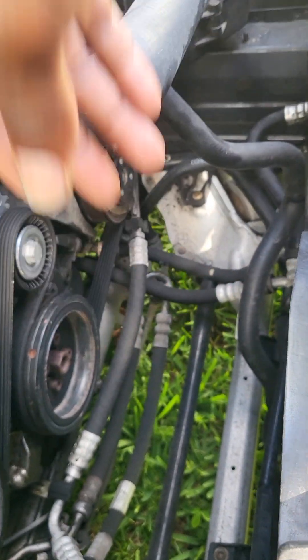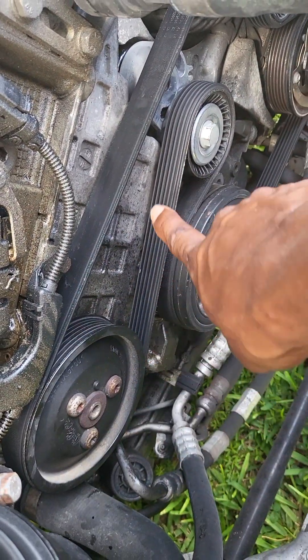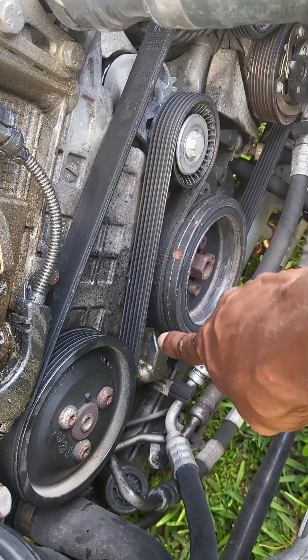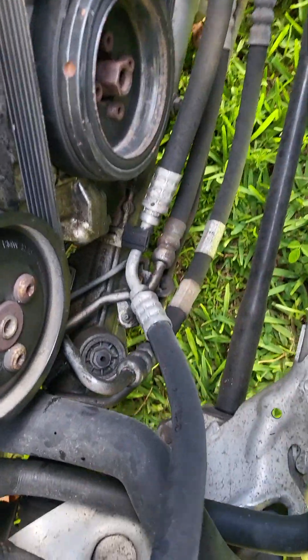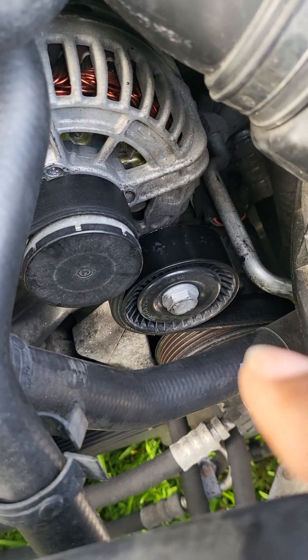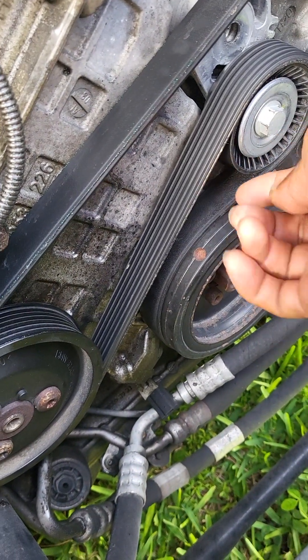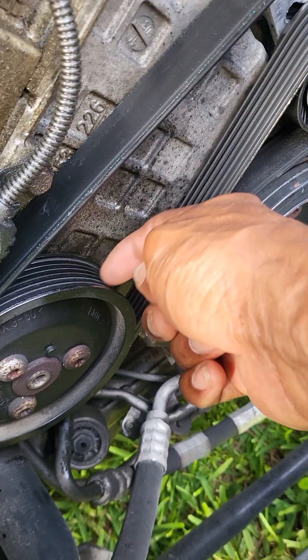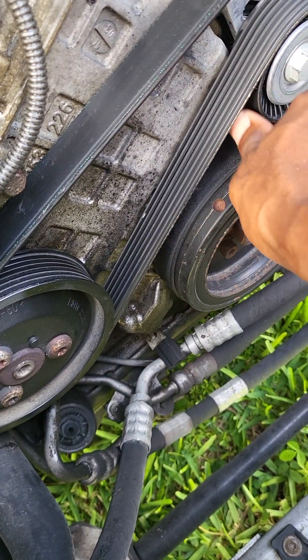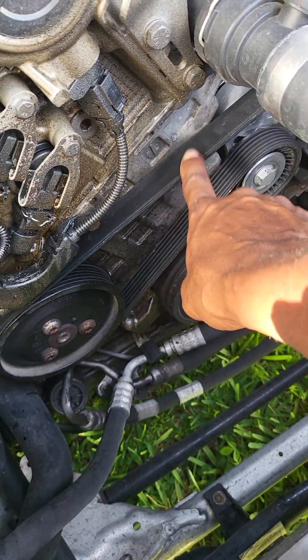One thing I recommend: make sure you make a note of how the belt travels across all of these pulley wheels. The reason for that is if you forget it might be a little challenging to remember. The main thing to remember is that the groove goes on the parts that have the groove, and the flat part at the back goes on the flat pulley wheels. Try to remember to take notes of this.